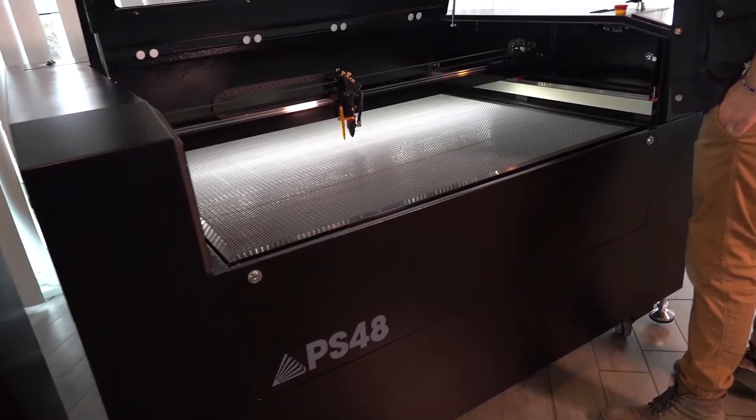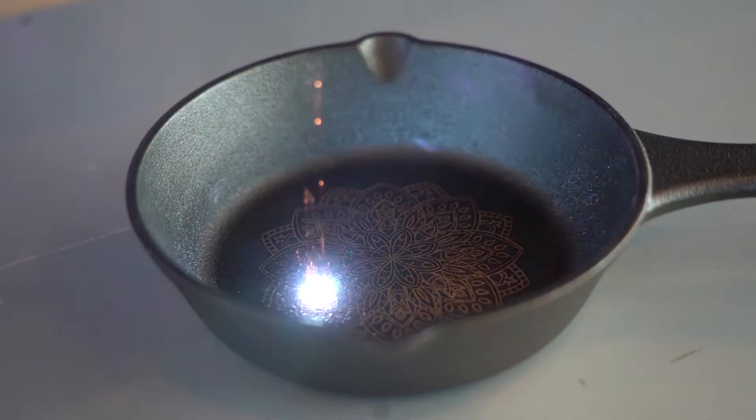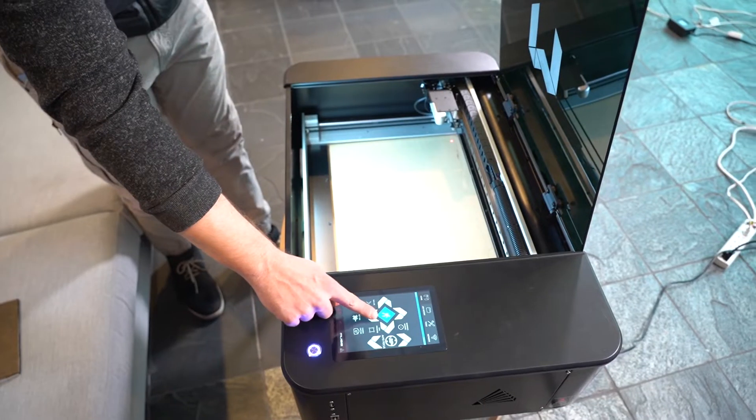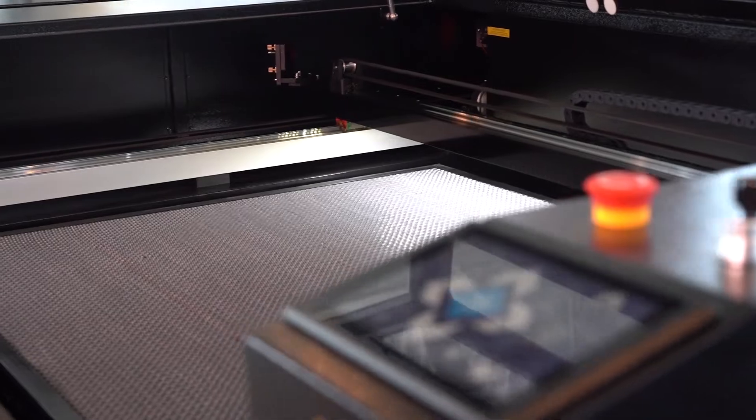Full Spectrum Laser produces a diverse lineup of products, with machines for every skill level and application. And since they run on the same software, there's little to no learning curve if you decide to upgrade to a larger machine.